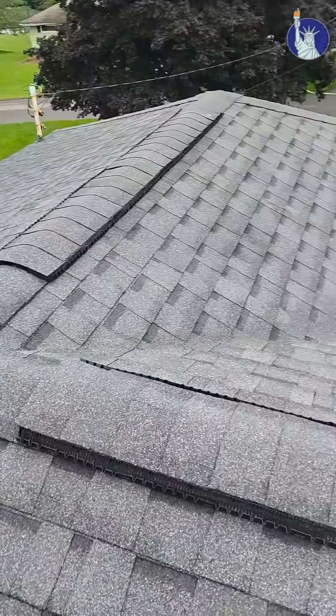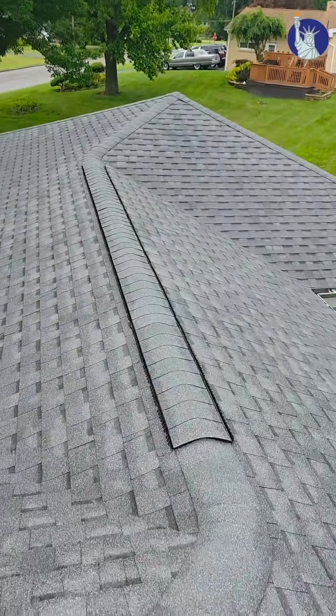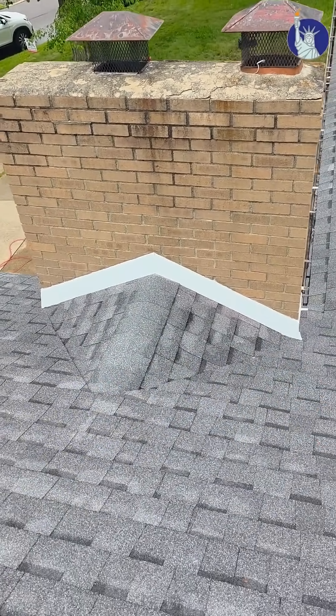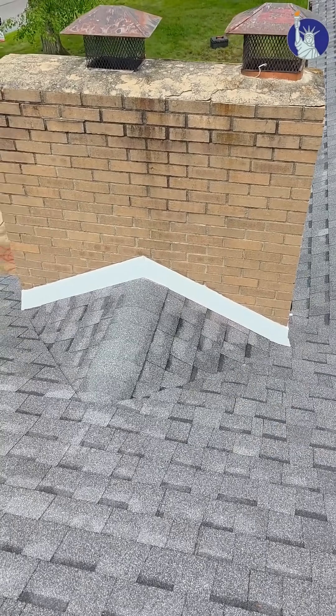It's here about 4:30 and we got the roof project all finished up. This one was a pro-lam pewter. Here's the chimney cricket — as you can see, this is what it was like before, and this is now. We've got a diverter diverting all the snow, ice, and water away so we don't have all that sitting there causing leaks. If you guys have a similar issue or need anything — roof, gutters related — give us a call. Hopefully this was informational and helpful.